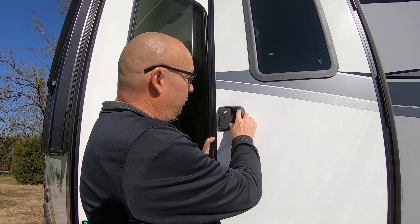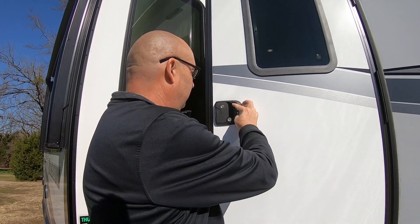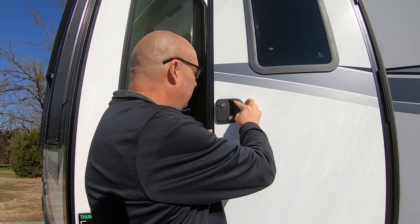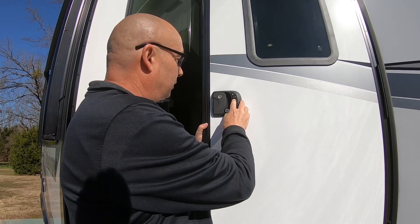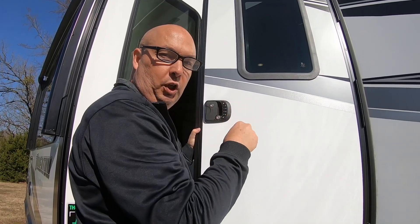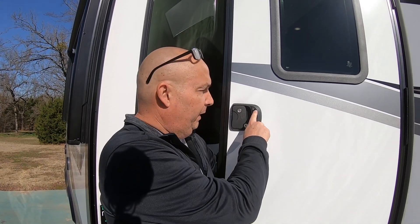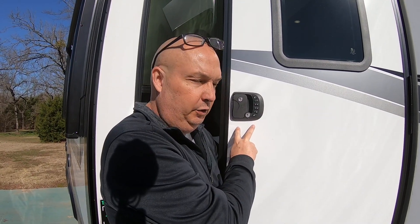To program in your own code, first push 8, then push the lock button — you should hear a long beep. Then put in 1-2-3-4 and lock, then put in your new code twice, pushing lock after each one. I'm not going to show you my code! Now that my secret code is programmed in, anytime I hit my code and then lock or unlock, the door lock will do what I ask.